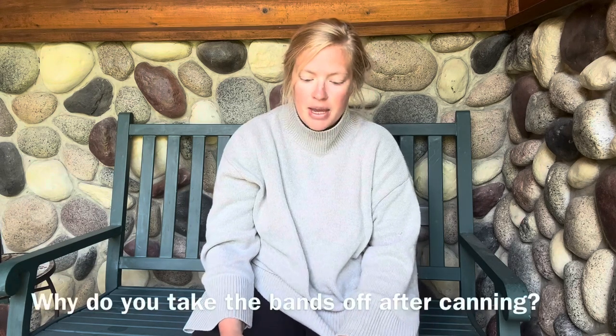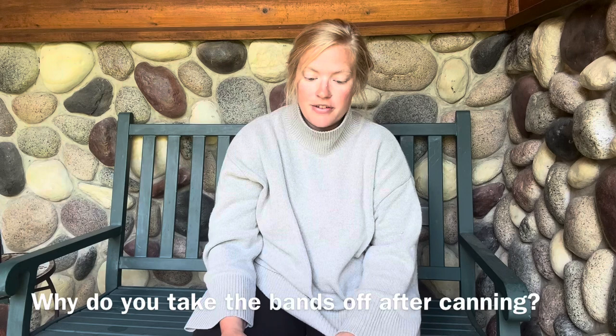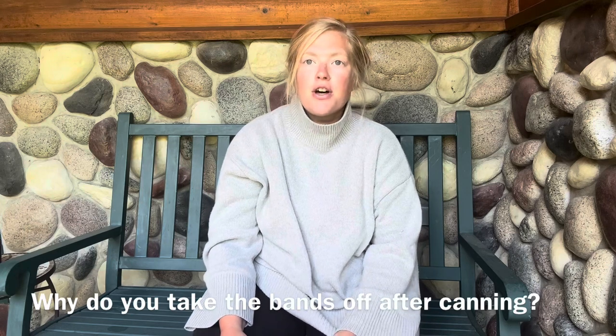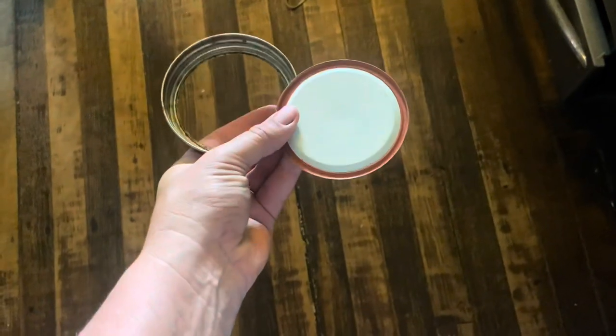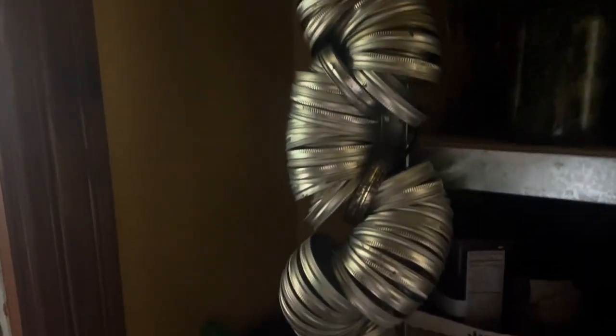Why do you take the bands off your jars after you're done canning? The band is the little ring that holds the lid on when you are putting them into the canner. I remove the band for two different reasons. Number one, I use them for the next batch that I'm canning. If I had a band on every single jar that I was storing I would need hundreds and hundreds of bands, and that's kind of a pain to keep track of.